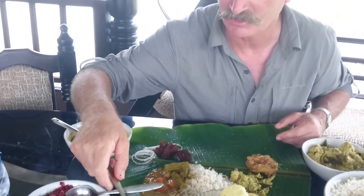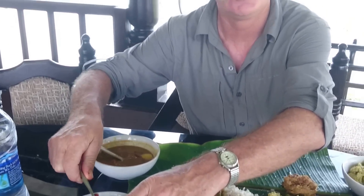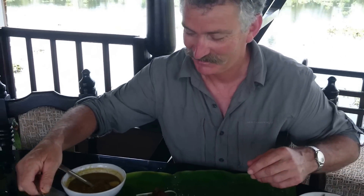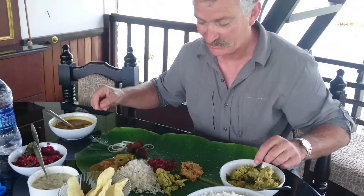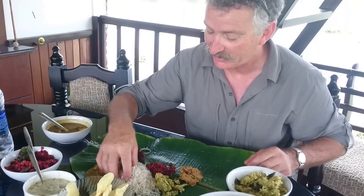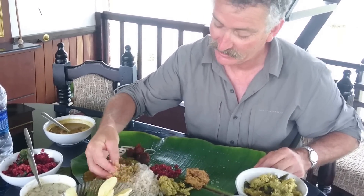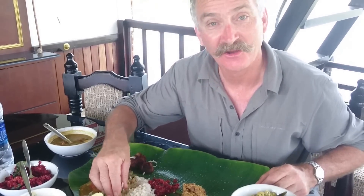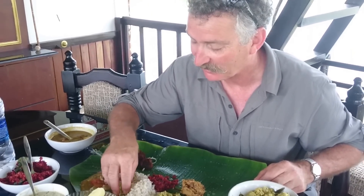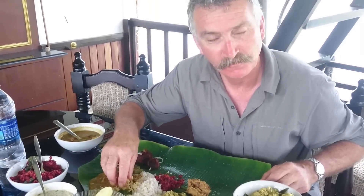And this one is a beetroot and coconut — and you know what they say, you can't beat a root! Fantastic. And that's all we do. Oh, you've got to use your hands! You sort of do a bit of a munch-up. Happy days, yum yum yum. You eat with your hands better than any Australians do!